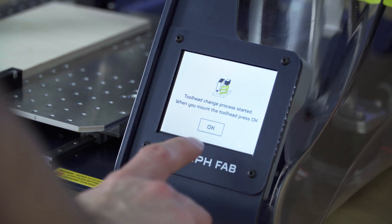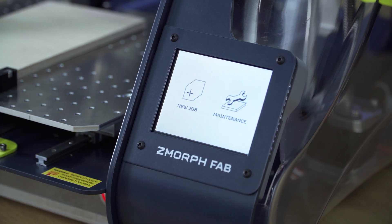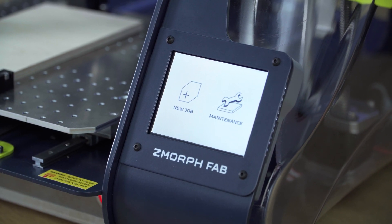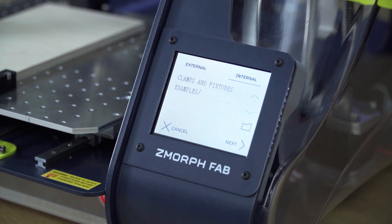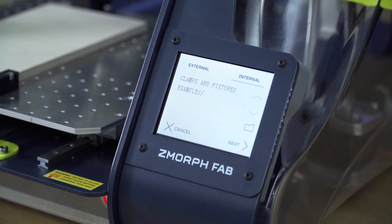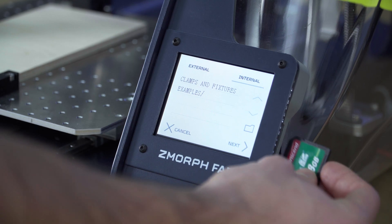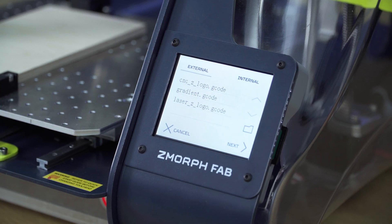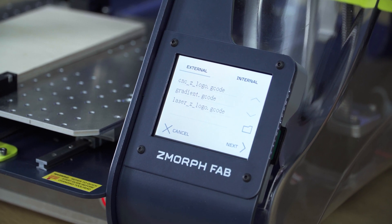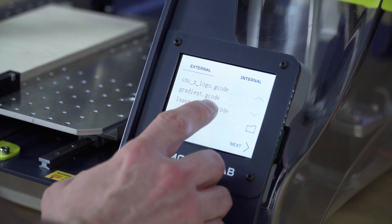Now we can see that the machine detected the tool head properly. We press yes. Now move to new job. We will engrave a file from the SD card. We put the SD card into the slot on the side of the screen. The machine will now show us the content of the SD card automatically.